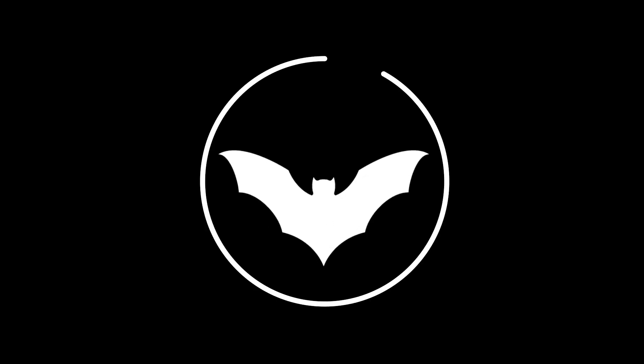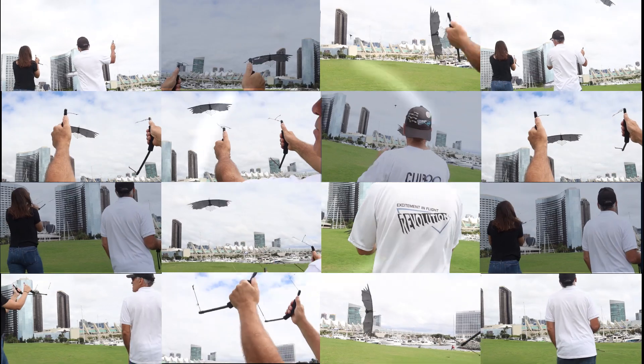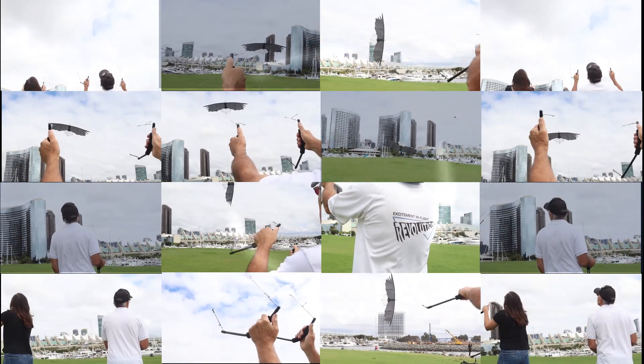Since I was a little kid, I've been fascinated by things that fly — bats, birds, dragonflies, you name it. And I love this project because it combines the flight characteristics of a Raptor with extreme controllability. One wing, a thousand adventures.